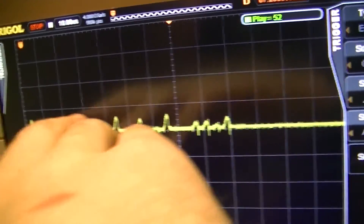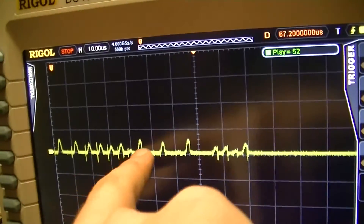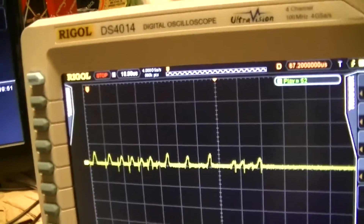These bursts appear to be in about a 100,000 cycles per second range, although it's obviously not very consistent. Again, the oscillator that it uses is fairly crap.